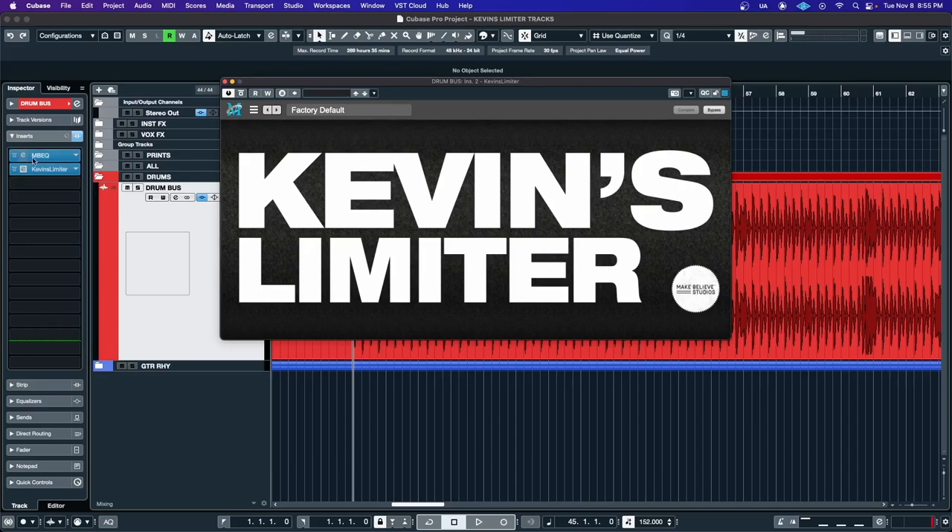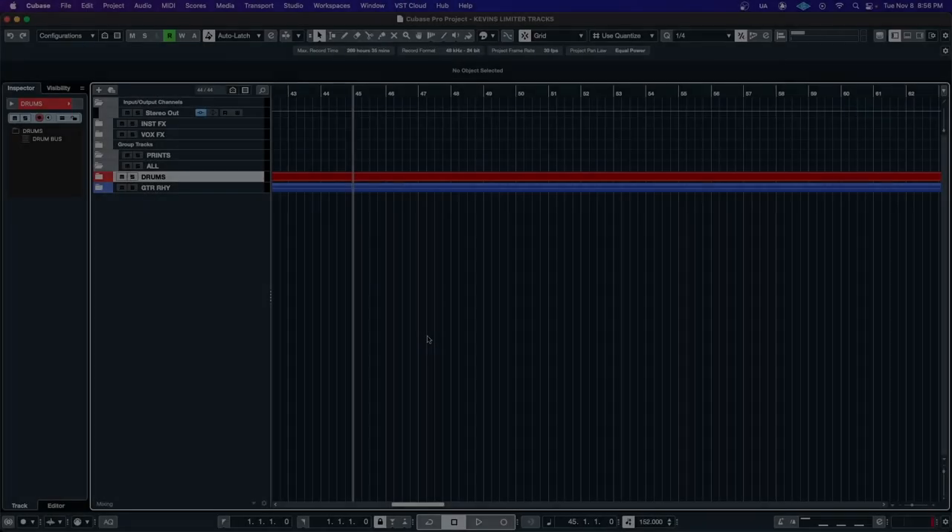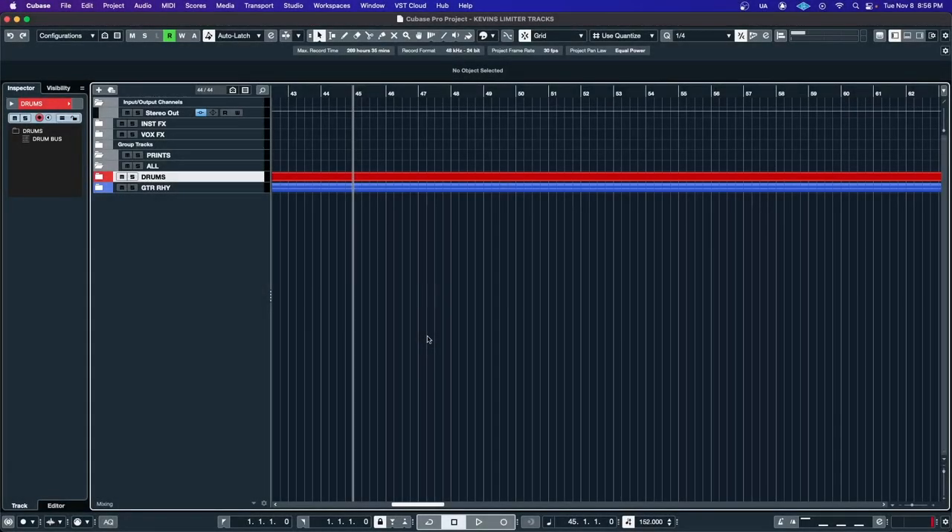If you would like more limiting, finally I will show you how to use Kevin's limiter on your stereo bus.